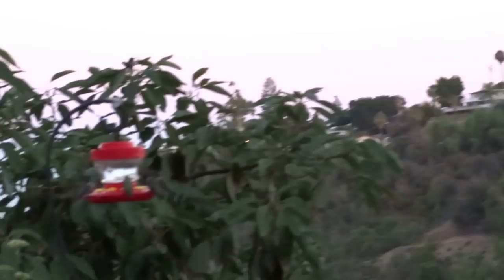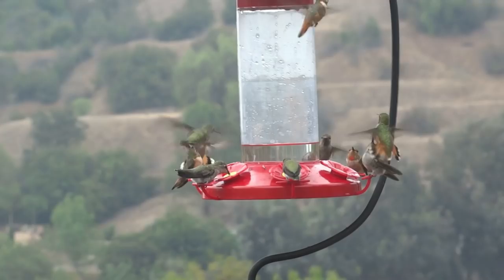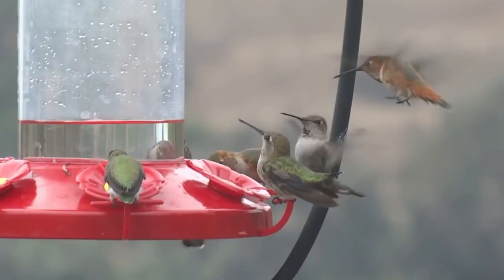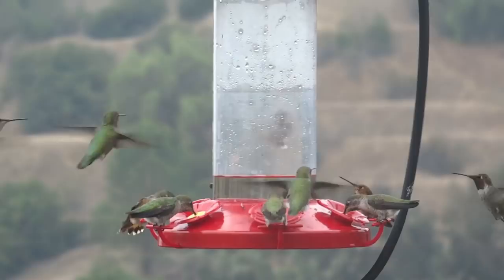Some people say a couple of hummingbirds won't share — they don't always share here either, and they fight. In their mind, the feeder is like their flower and they're trying to protect it. If they're fighting a lot it means you have a bunch of them — just put more feeders out. I've noticed they try to protect feeders more during the day, but as evening comes before sunset, they stop and share more. They all rush to load up on sugar water in the evening, then go to sleep so they're strong enough to forage again in the morning.